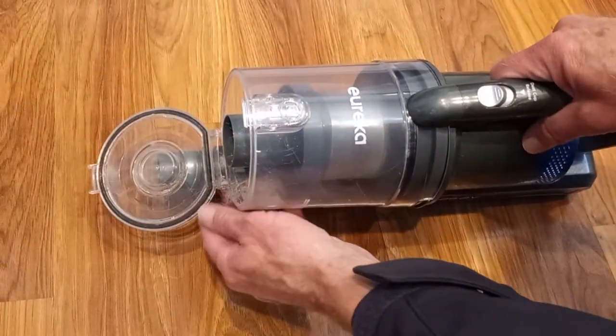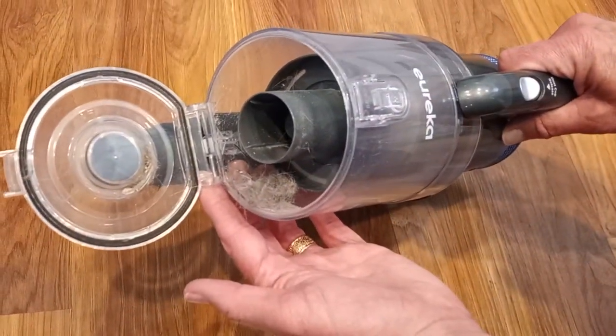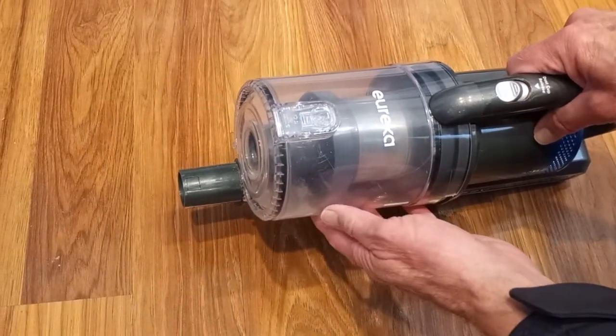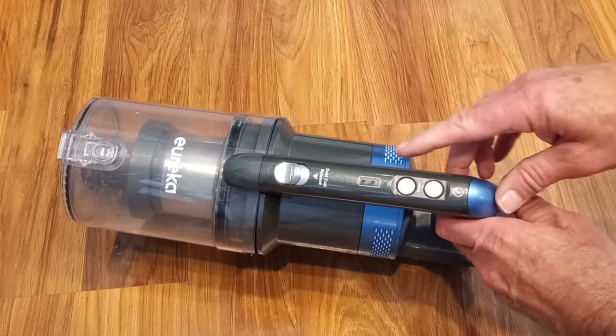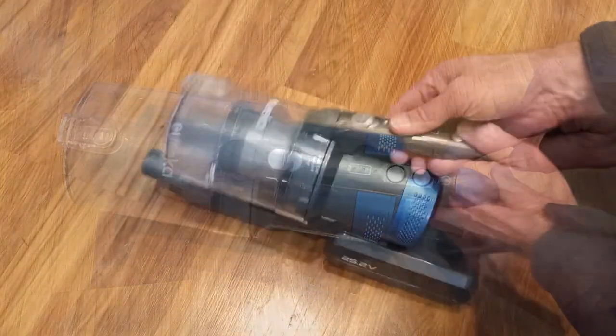Here's how you open up the canister to empty the dirt — it's very simple. The controls are easy to use. The topmost button is used to open up the canister so you can get at the filters, and after that we've got a power level button and then the power on and off button.